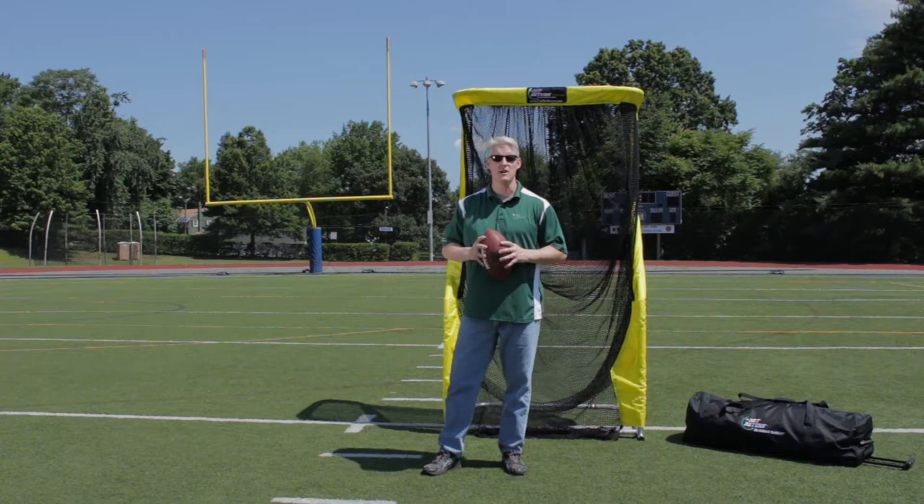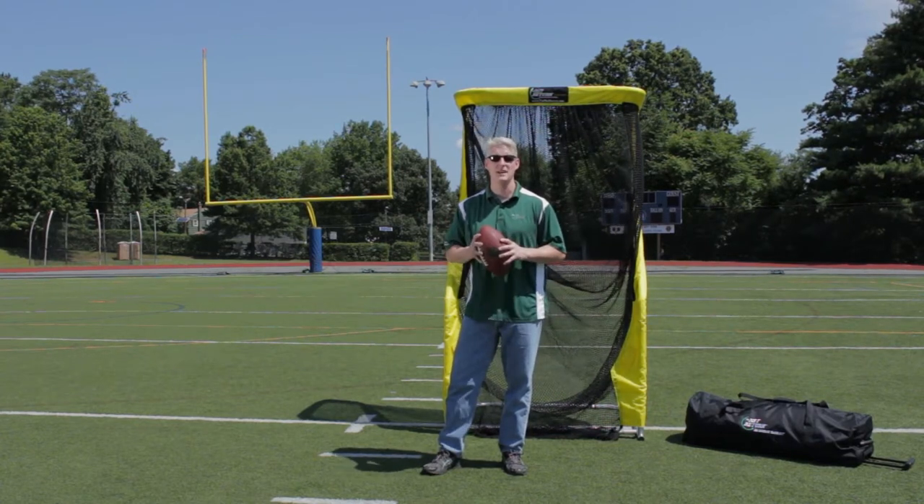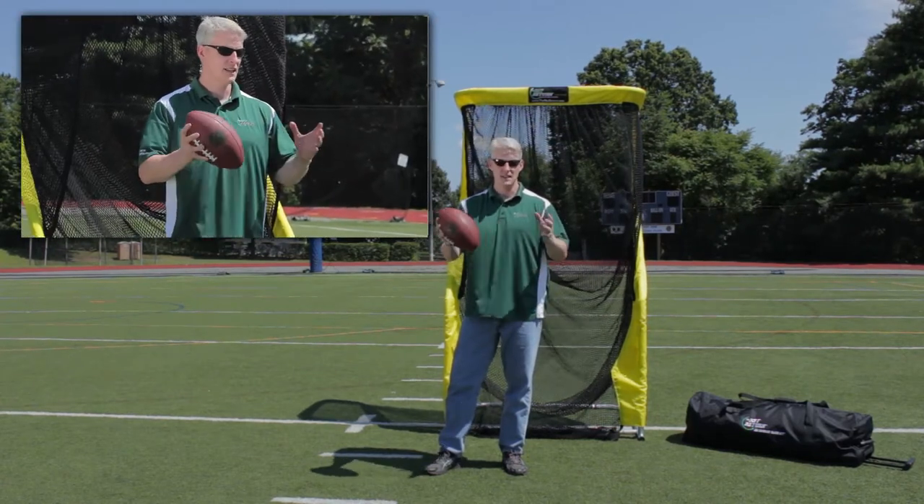Hi, I'm Paul Crawley from The Net Return and today we're going to be talking about the assembly of your extra point kicking net. It's really very simple — one person in about five minutes. Let's get started.